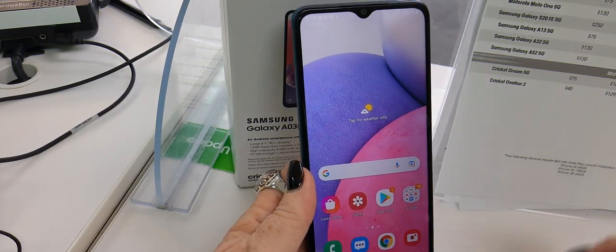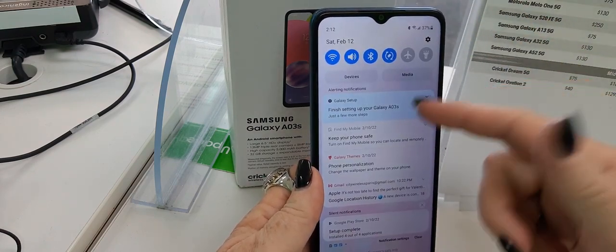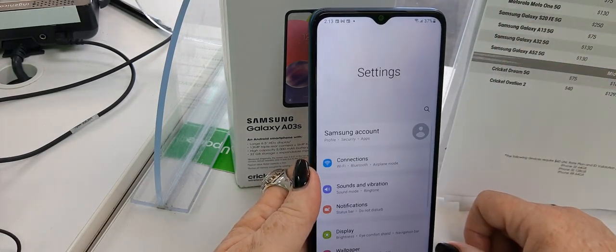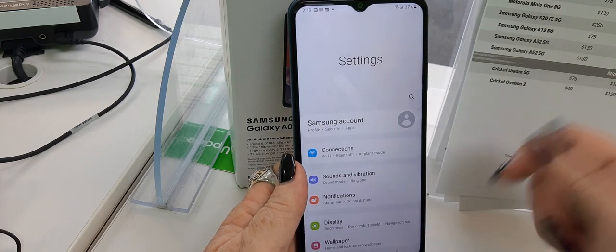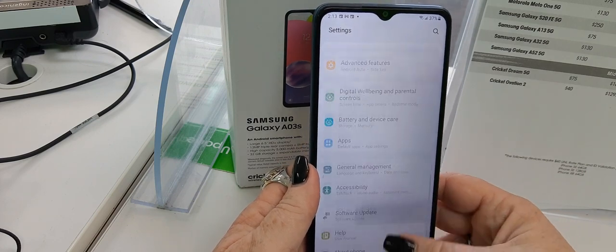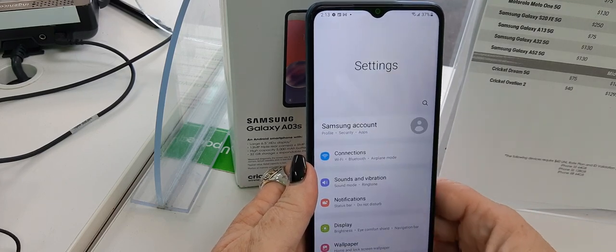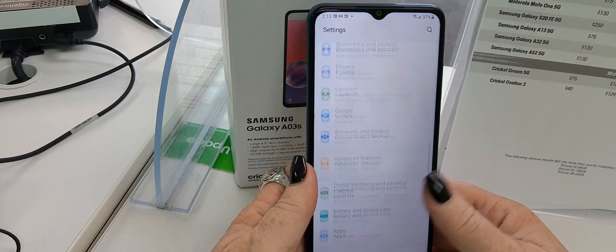Alright, so we've got it all set up. Let's take a look at the settings. You will, of course, have the secondary set up — we're not going to do that right now. The phone will work without it, it just won't work very well without it. Everything here is pretty basic, nothing new, nothing really stands out as different. It is your basic Samsung experience, your basic Android experience.